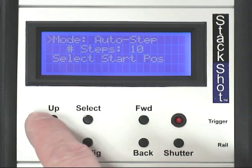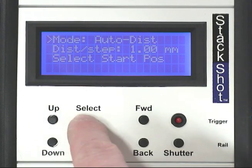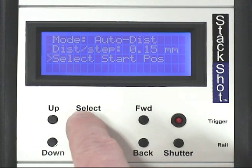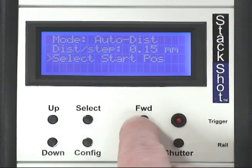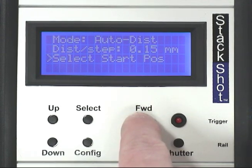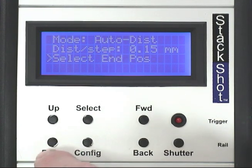In this example, we are going to use the Auto Distance mode with the Canon MPE65 lens. Since the lens's depth of field is 0.249mm, the distance per step setting is adjusted using the up and down buttons to a value of 0.15mm to have some overlap. Using the forward and back buttons, the position of the camera is adjusted to the initial starting point. Pressing the up or down button sets the starting point for the stack.